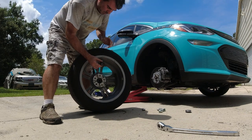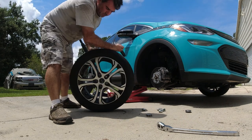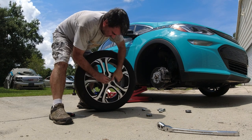Get your screwdriver — use the butt end of it — just pop the center cap out. Then bang the new one over your hand to seat it.